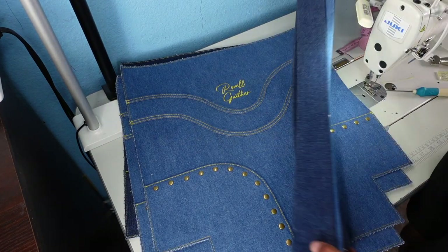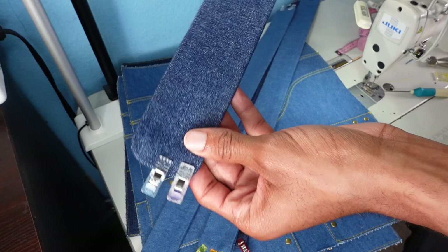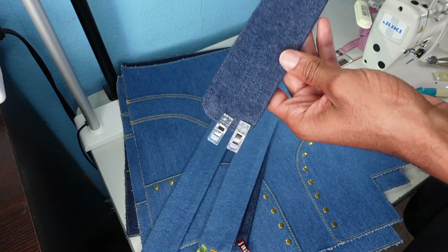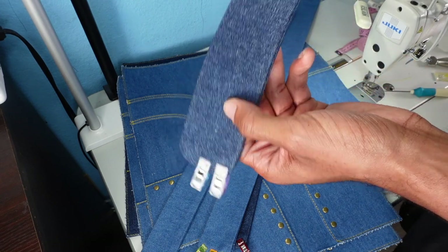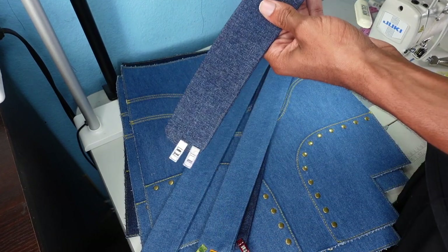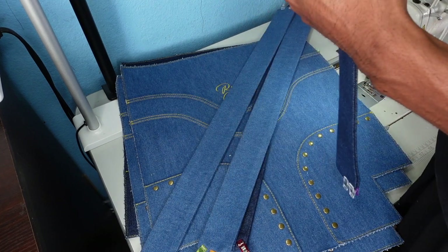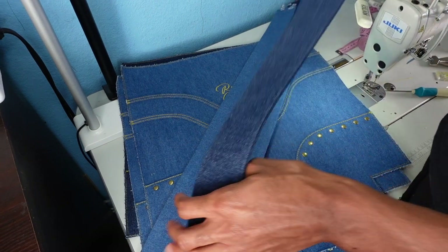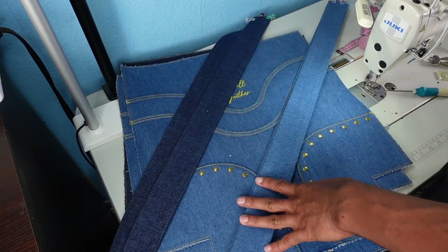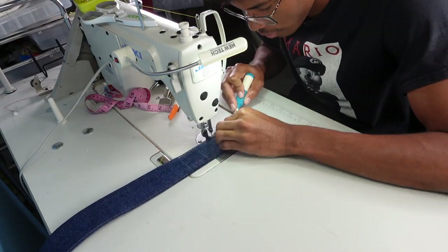The next thing I'm going to do is the handles — I already have them prepped. I'm doing rolled handles but I decided to round the ends, which I've never done before. I've been playing around with different shapes lately. This is going to be a one-inch rolled handle, which is a lot bigger than I normally do — currently two inches wide, which folds down to one inch. I'm going to go ahead, sew up the rolled handles, attach those on, and check back in.